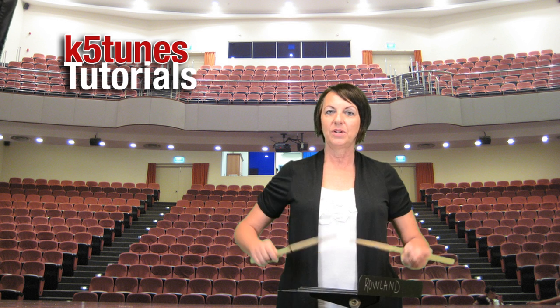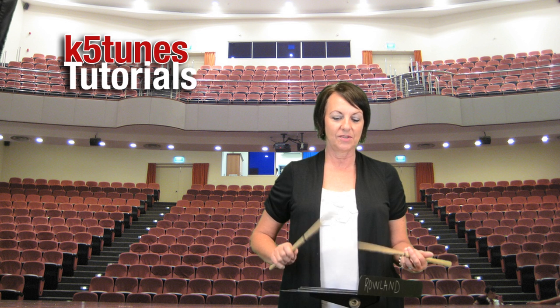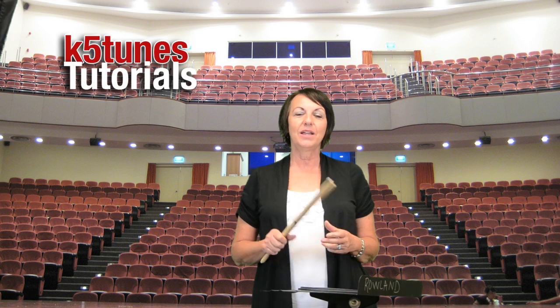We'll talk more about how we don't want to use our whole hand but instead use our wrist to make some adjustments. Thank you very much for watching K5Tunes.com and we'll see you next time.